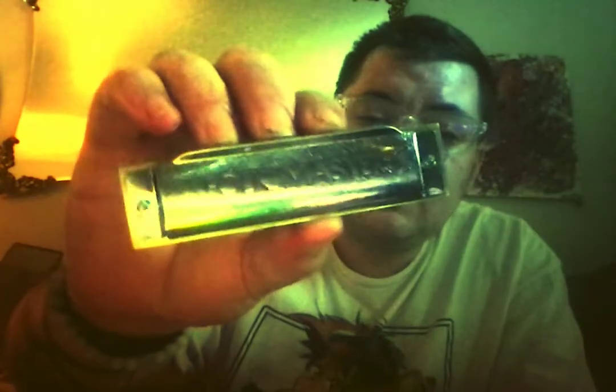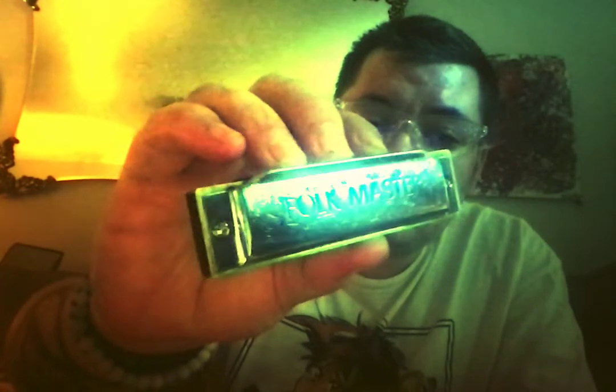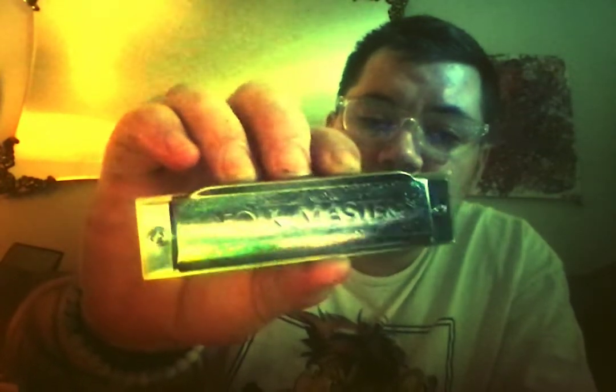Anyway, if you find the Folk Master — you can see it here — it's very shiny. This is a plastic camera filter, but if it were a regular filter you'd see how shiny this is.